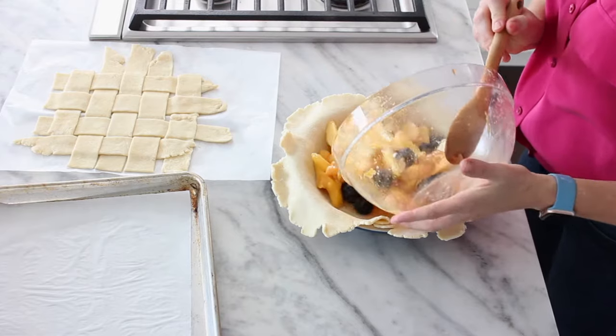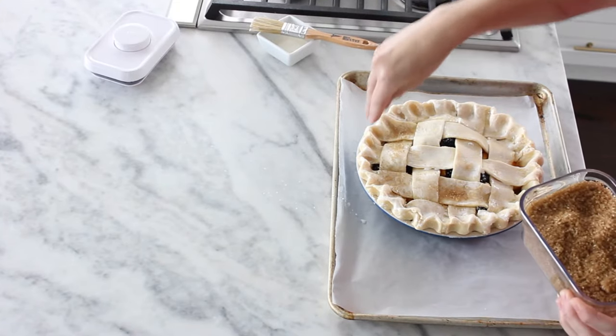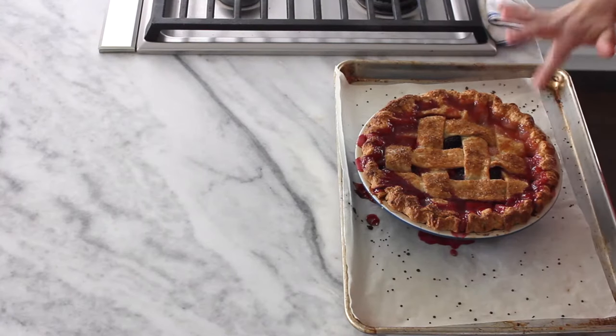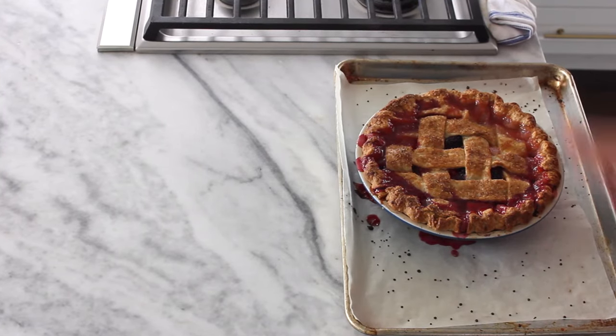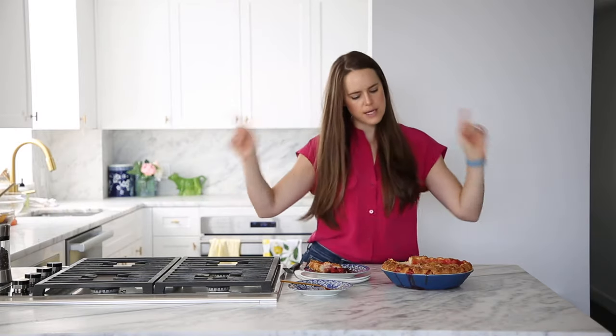Today we're gonna make a blackberry peach pie in an all-butter pie crust. The filling is thick, but still juicy. The peaches are tender and the blackberries stay kind of whole, but some of them disperse with the juice and it makes this beautiful color on top. This pie is amazing — tastes like summer. Let's get into it.